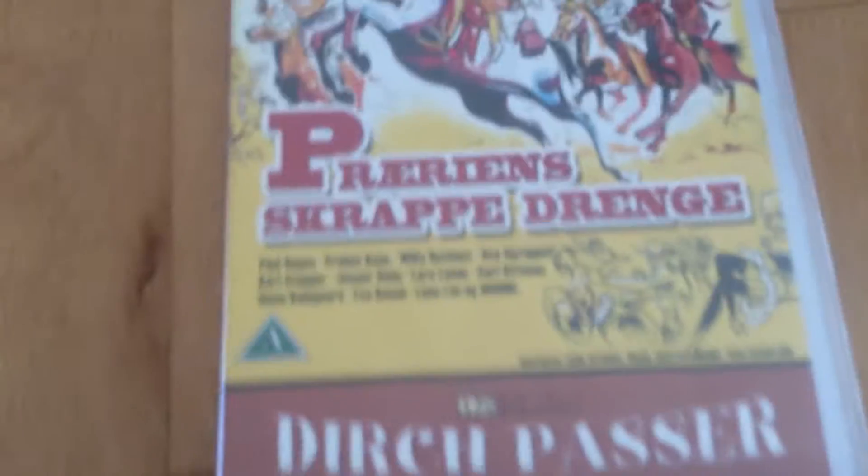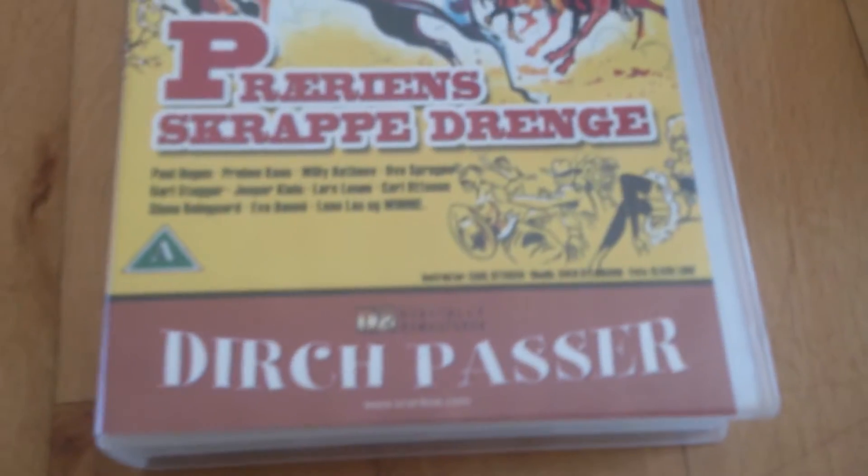Today I've been buying a lot of stuff. I got VHS tapes for free - I got this one, it's a Danish movie. And then I got this one, Men in Black, and then I got Superman cartoon in Danish.